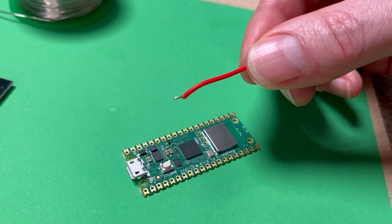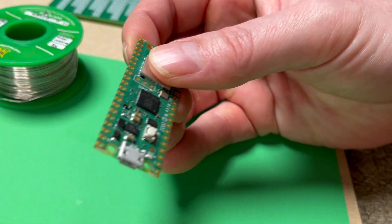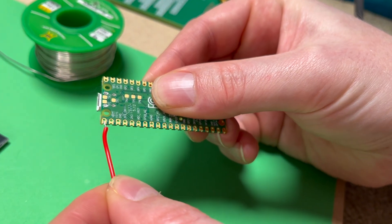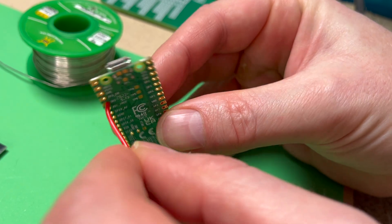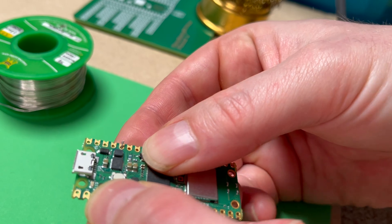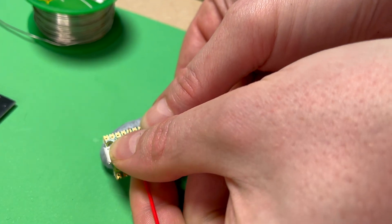I've exposed a little bit of wire on this red positive wire and I'm going to put that on the fifth pin down on the top side. I'm going to flip the Pico over and count five — one, two, three, four, and five. I'm going to put it in that hole and solder it. You can see it goes under — I've put the wire under the Pico.